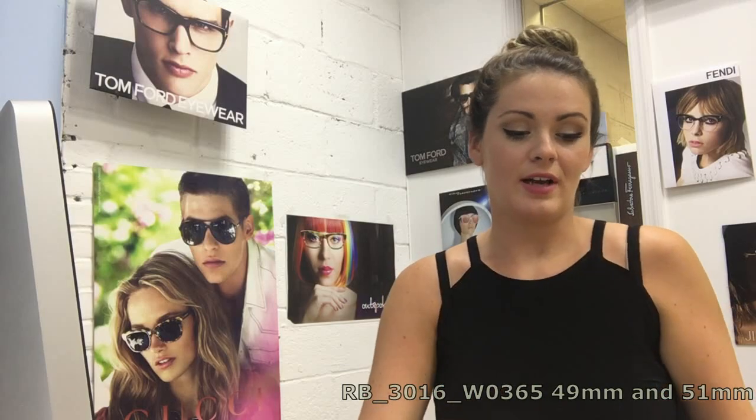These sunglasses, they're ageless. You see them in movies, magazines, you see them on TV. They're just a great pair of sunglasses to have. So that about wraps it up — that's the difference between the 49 and the 51 millimeter Ray-Bans.